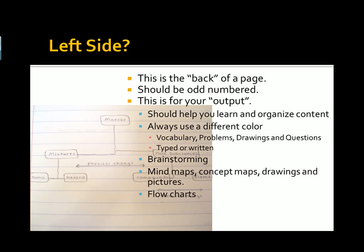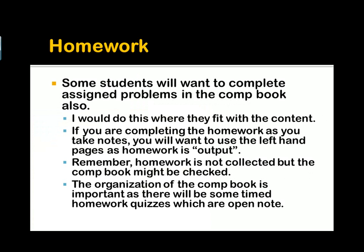So right-hand pages — that's input. Stuff you're taking directly from the textbook, stuff you're taking directly from class. And the other side is going to be the output. Some students want to complete the assigned problems in the composition book also, and that's fine. When I collect homework, I'll make sure you get it back as soon as possible so you have your composition book with you. Do this where they fit with the content — find that section with that vocabulary, that type of problem, and do that. Homework is always output; this is you generating it. Assigned problems, problems we're doing in class — that kind of stuff is always output.